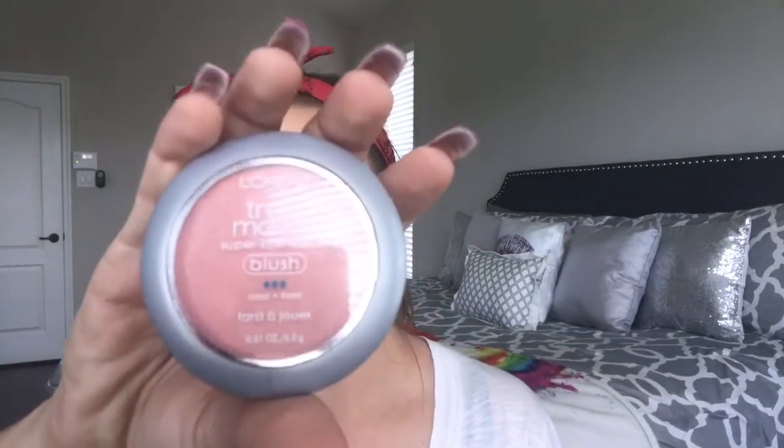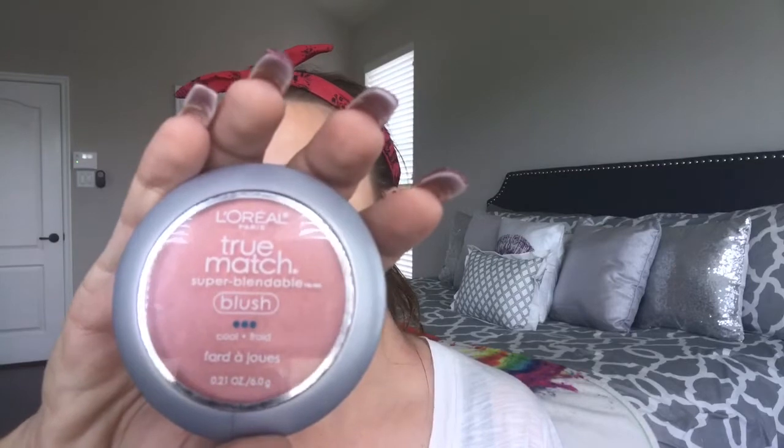Blush — the L'Oreal True Match in Baby Blossom — using a blush brush from Sephora. I have a ton of blush brushes, I just don't use them. Then we're gonna highlight on the nose, forehead, and cheekbones.